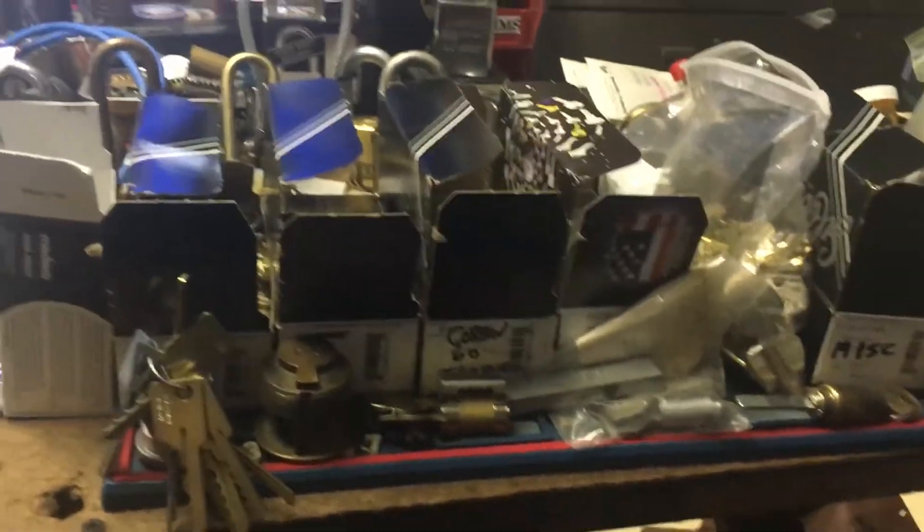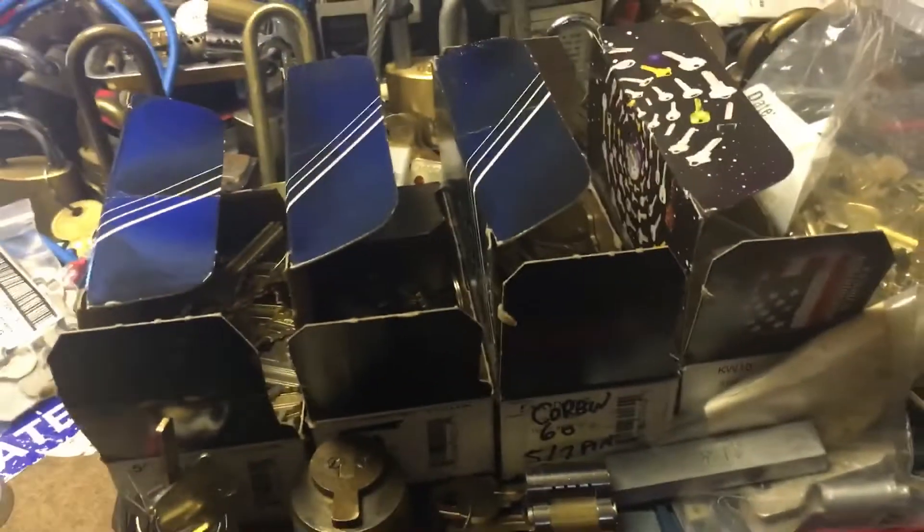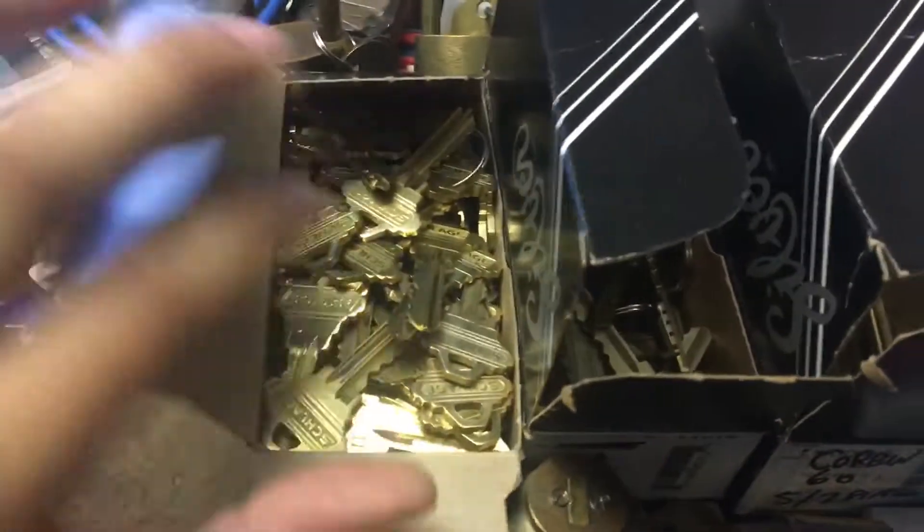Time for another update. I got a haul of key blanks and pre-cut keys today at the Locksmith Association meeting. I started sorting through them.